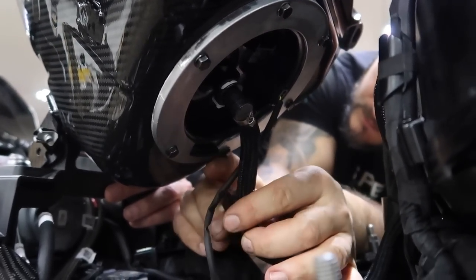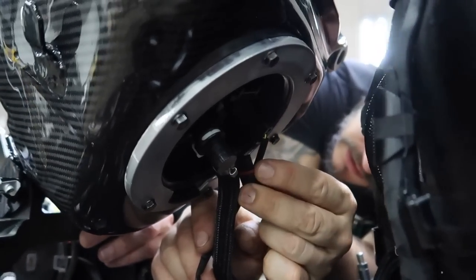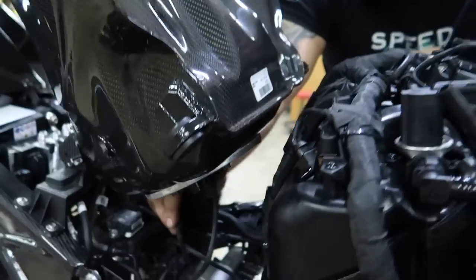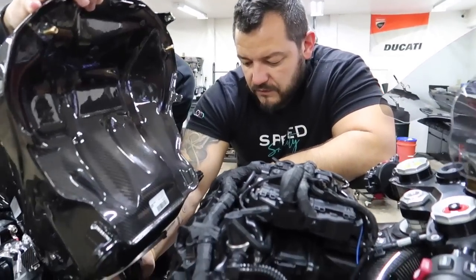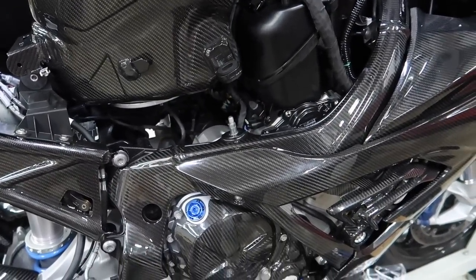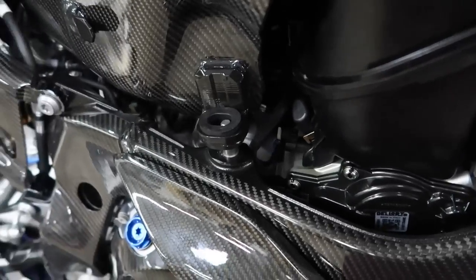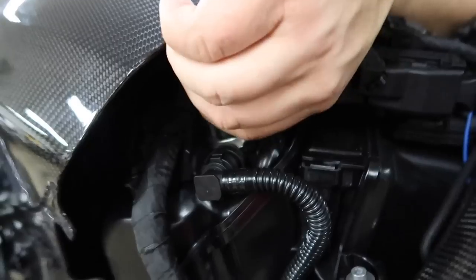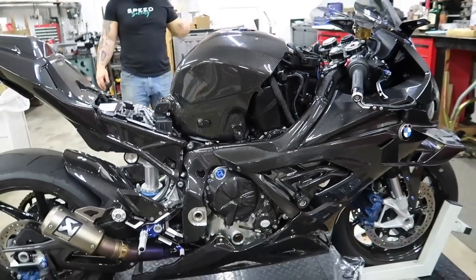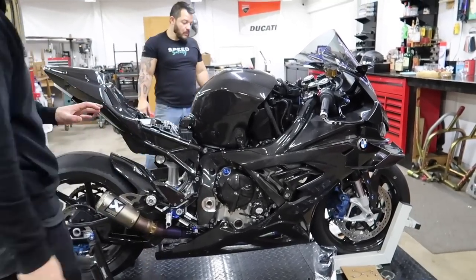All three lines are clipped in — two electronic lines: one's the fuel pump feed, the other is the sensor for the fuel level — and then the fuel line itself. Then the vent lines get those on. Dude, look at this — this is what we've been waiting for. It's getting there. That is absolutely insane. On camera it probably just looks black but in person, oh my god, it is incredible.